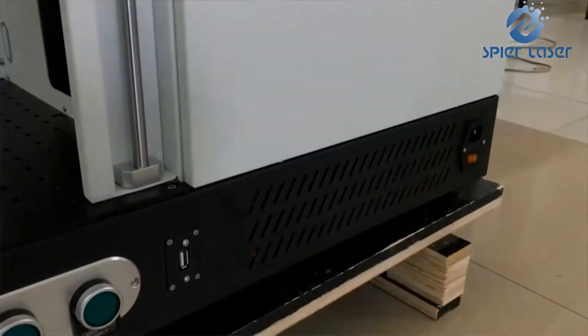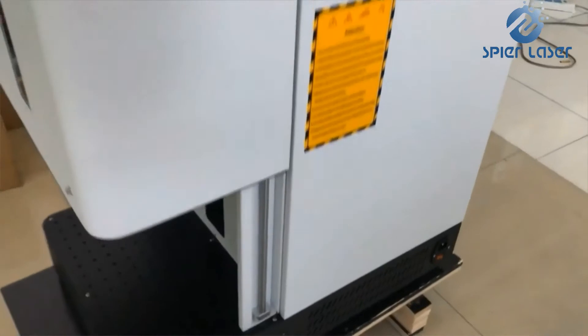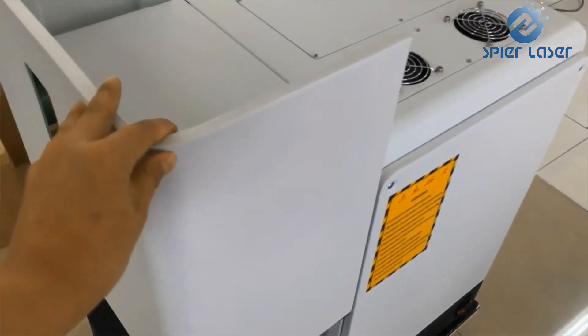Its power can range from 20 Watt to 100 Watt. Authentic IPG, Rikus, and GPT laser sources support it, and the average working hours can be up to 100,000 hours.